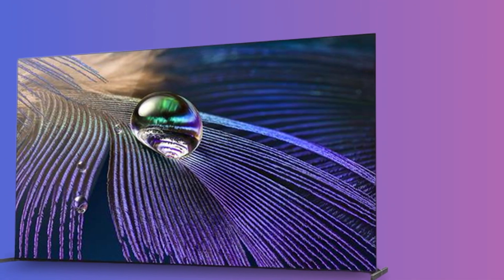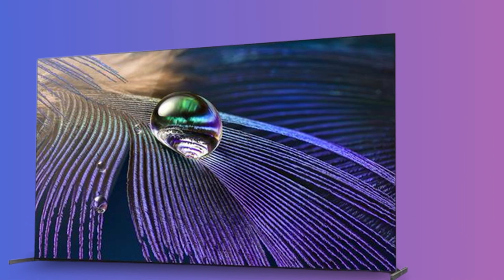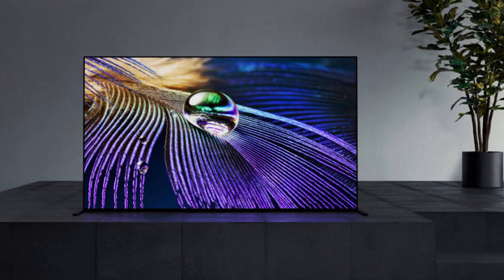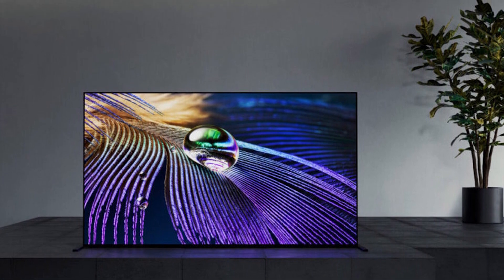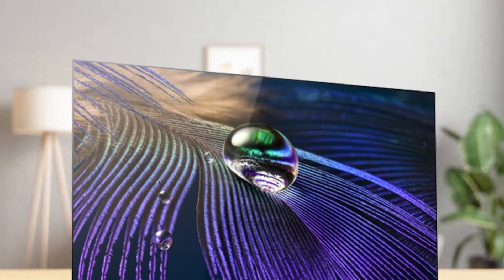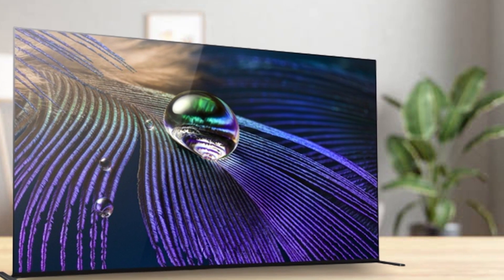Two narrow, rectangular gunmetal feet keep the Anity J upright on flat surfaces. By default, the feet simply hold the TV stable with the bottom of the screen nearly flush with your entertainment console. The feet can also be rotated to lift the TV up a few inches, in case you want to place a soundbar under it. The 83-inch model has a third configuration that moves the feet from the edges of the TV closer to the middle, so you can place the big screen on a surface that isn't as wide as it is.